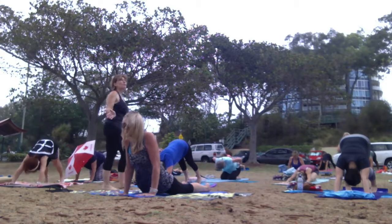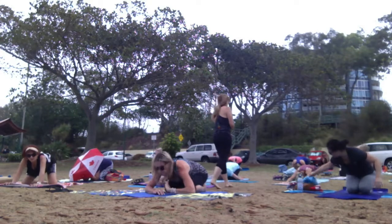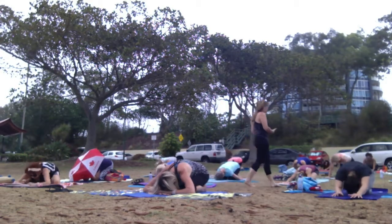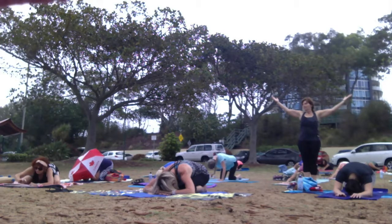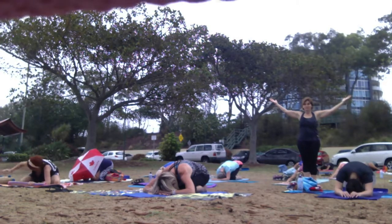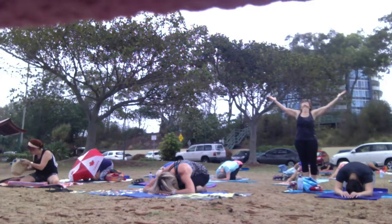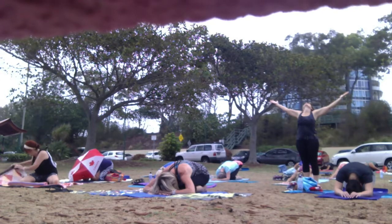Child's pose. Sitting back towards your heels and then your thighs. Please breathe in. Child's pose — thank you.